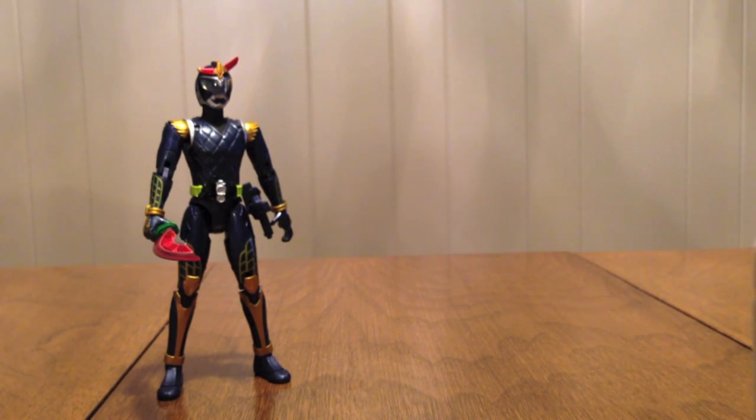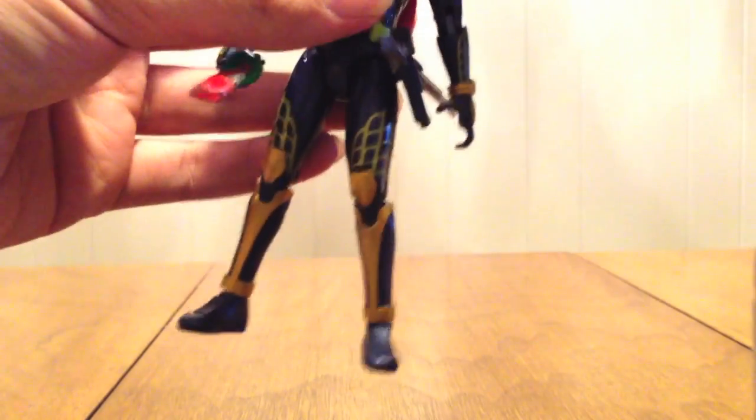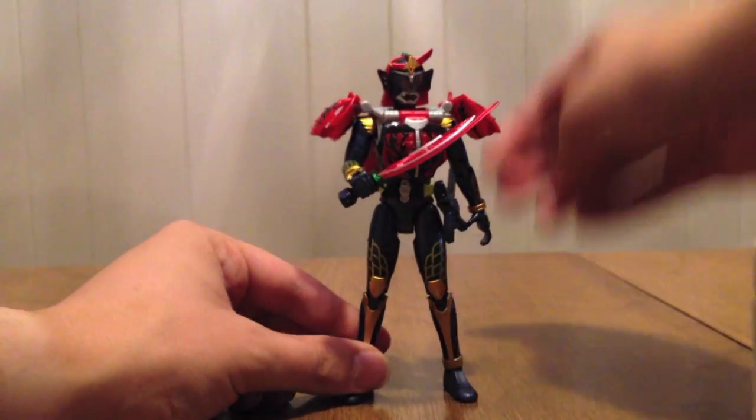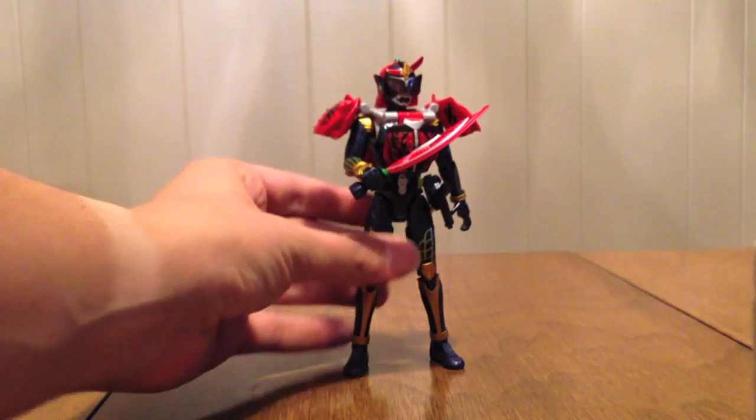As it turns out after watching the movie, Bujin Gaim never actually had a transformation sequence, which is just weird. He just always was Blood Orange Arms. Maybe we'll see it used in the show at some point and we'll get an actual transformation — that would be nice.